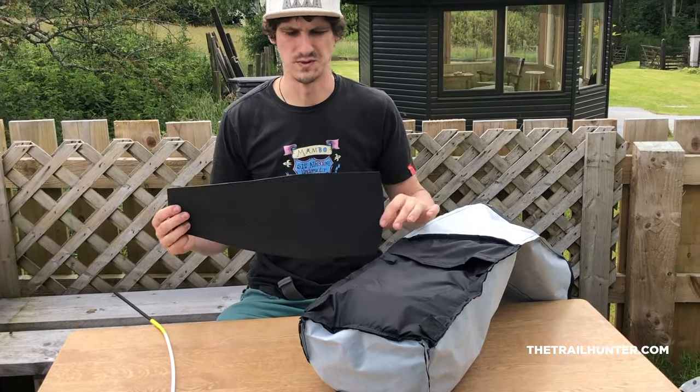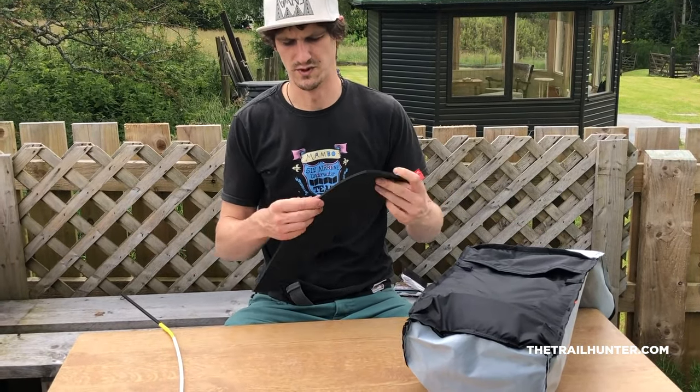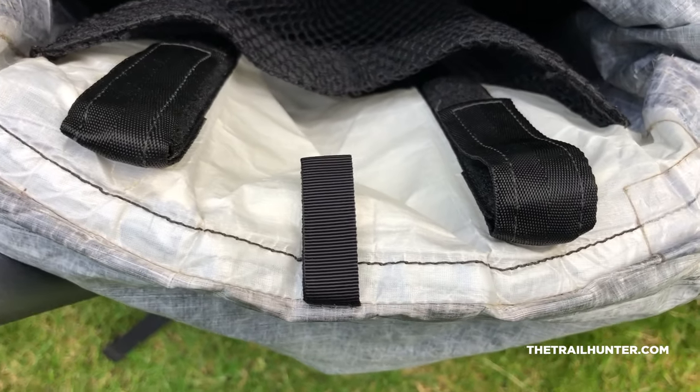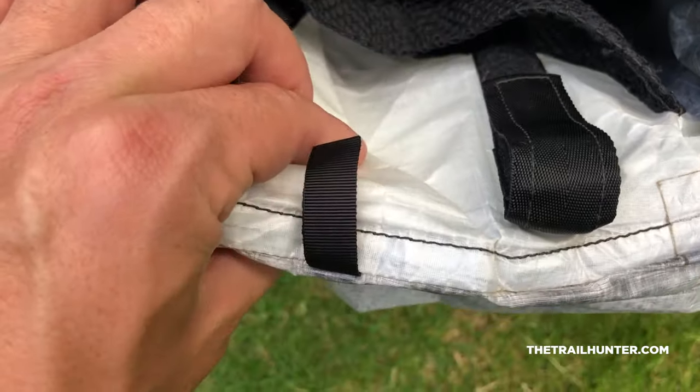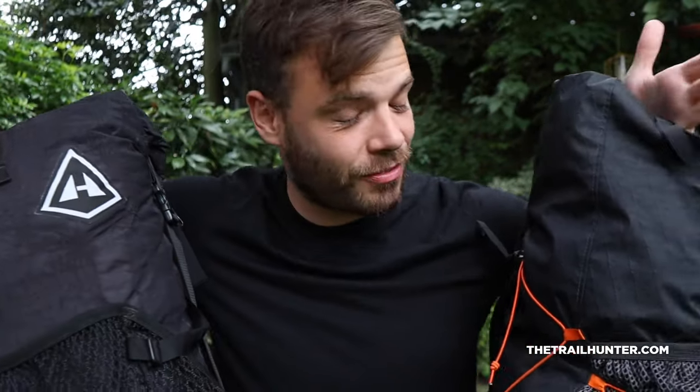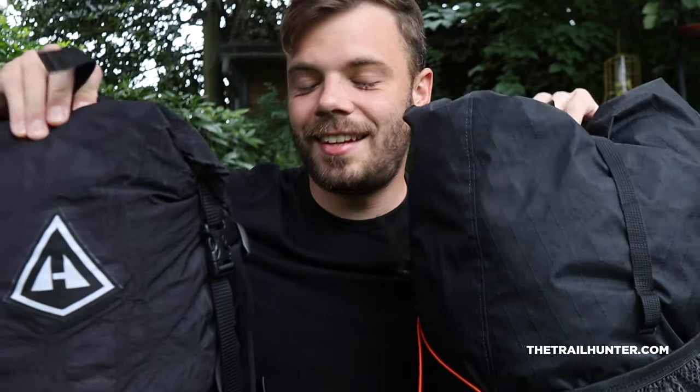That removable foam pad inside the back panel of the Atom Plus adds a really good level of comfort. The HMG does have a sewn-in pad in the back panel, but even still you can sometimes feel things digging into the small of your back. The Atom Plus is a little more forgiving with that foam pad — if you pack it slightly wrong, you're not going to get something digging into your spine, which is really nice.